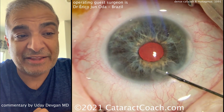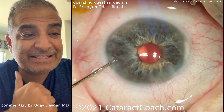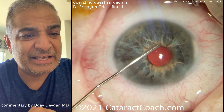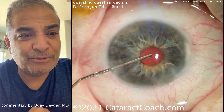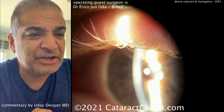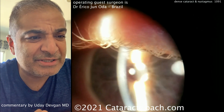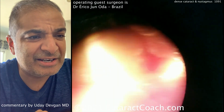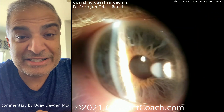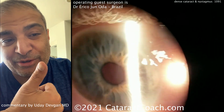That was really well done — that's a tough, tough case, and Dr. Eriko Junota from Brazil did a fantastic job. Really liked the technique here. Sealing up the incisions at the end, and let's look at the post-op pics. Make sure that lens is centered. Post-op: the cornea looks pretty good, lens in good position — you can see the nystagmus. Excellent outcome. And let's see the other eye — there's that dense cataract, that one's up next. Thanks for submitting the video; I really enjoyed watching it. Check out CataractCoach.com.